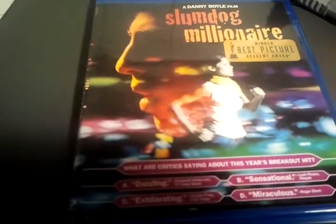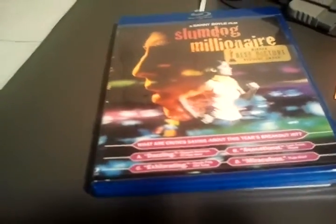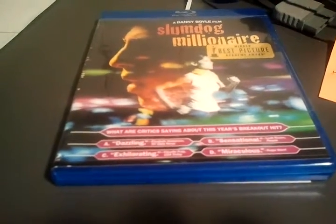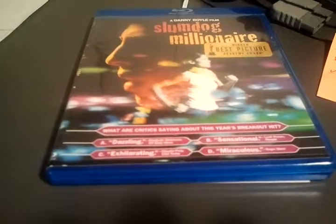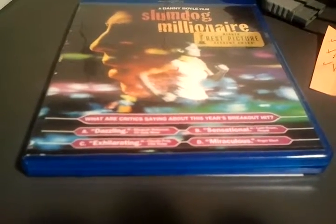Yesterday, we talked about Slumdog Millionaire. Well, I'm taking a break on that project. I've already done all the sketchings, and I got the tracing paper, and I applied the pressure on the other side, and I was able to transfer each picture to the correct box.